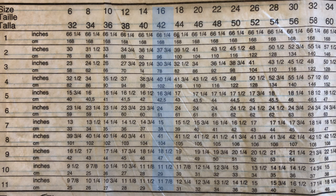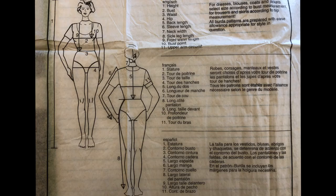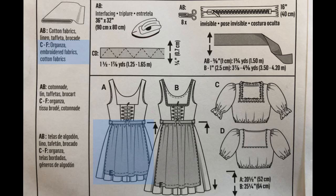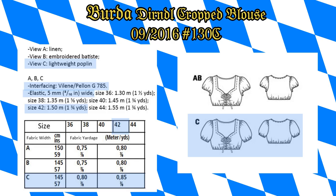I'll be using size 16 in the Burda 7057. Here are the measurements for this pattern, and I'll be doing view E for the shorter skirt. I'm 5'4", so the shorter skirt hit me perfectly at the knee — keep that in mind when you pick your size. For the online Burda pattern, it comes with A, B, and C, so I'm just using view C at size 42. You can see the size chart online.